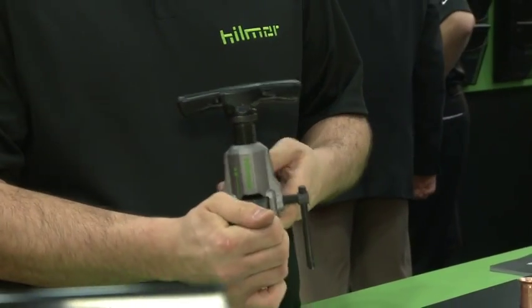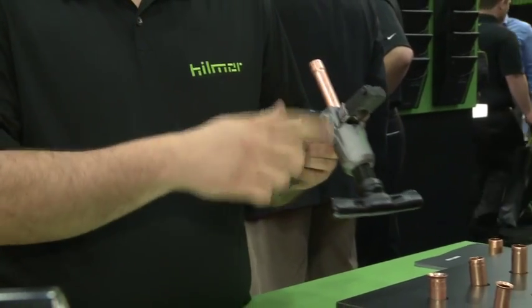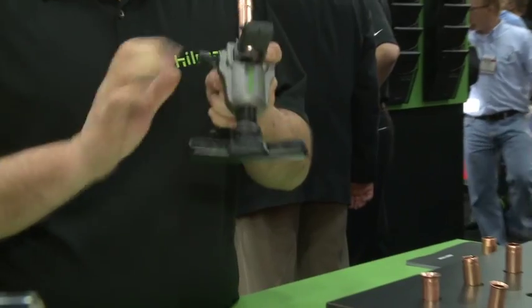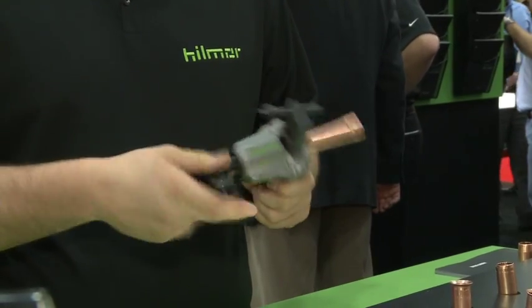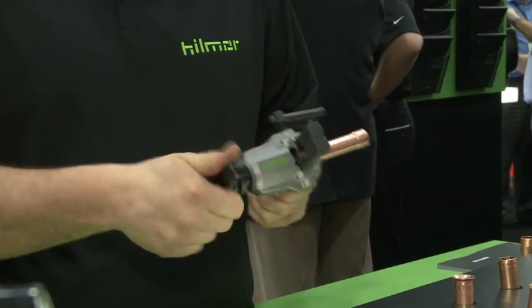Once you get it set, you just slide it down out of the way. Put the mandrel over top of it — it has a ball detent so it's easy to find where it needs to be. Simply tighten it up and ratchet it down. Once you have achieved your perfect flare, it will actually free spin and you know that your flare is complete.